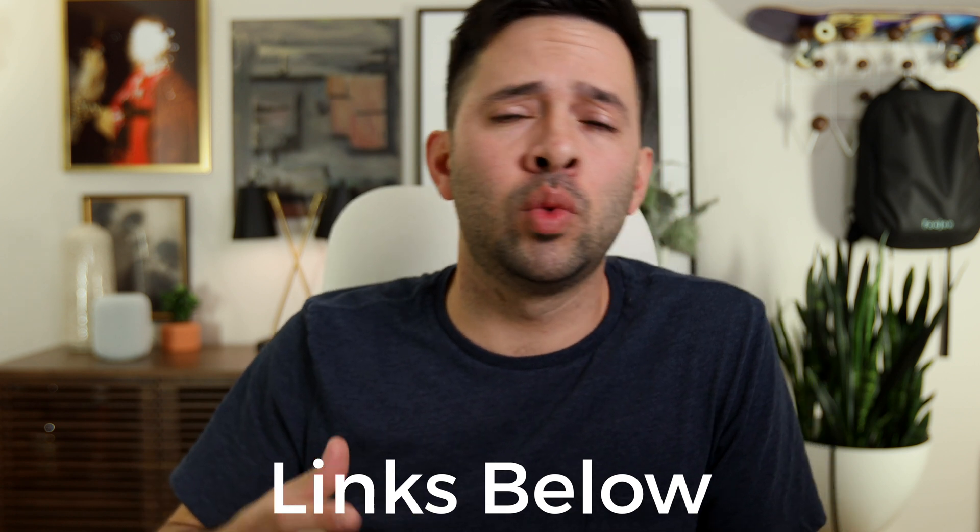Everything I mentioned will be in the comments below, including affiliate links — that's how you can support and sustain this channel. So thank you in advance for using those. My goal for this episode is to start with the fundamentals of backup and how Fuji recommends to our own clients how to backup.